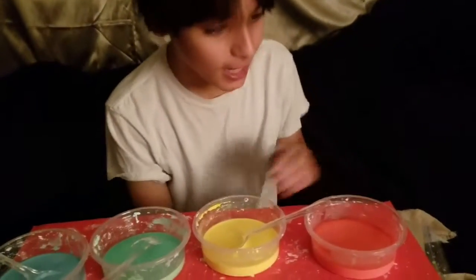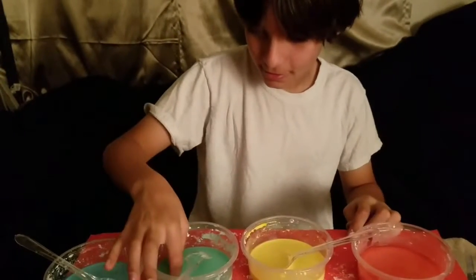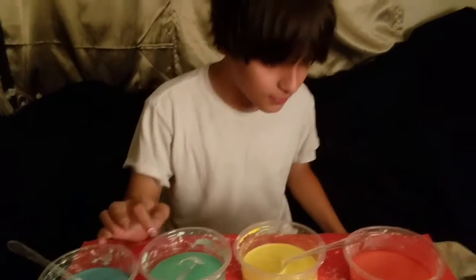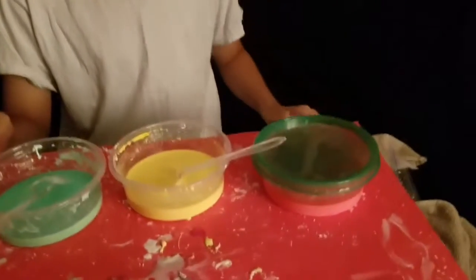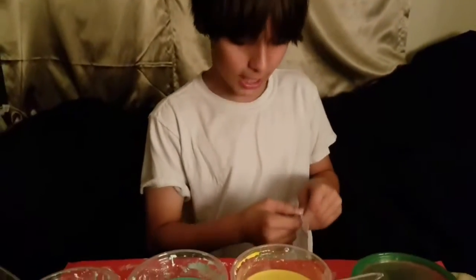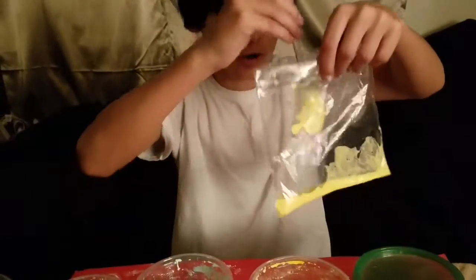Now that we're done stirring it and adding the food dye, we can now play with it. If you want it to last longer, you could add a container lid to preserve it. Or you can put it in a plastic baggie and play with it so you won't get sticky.